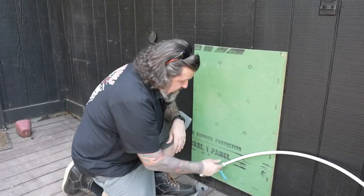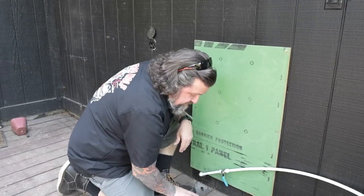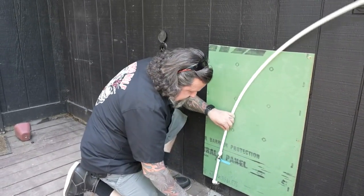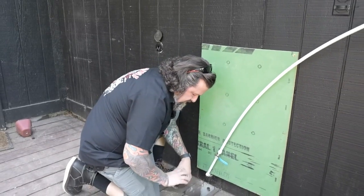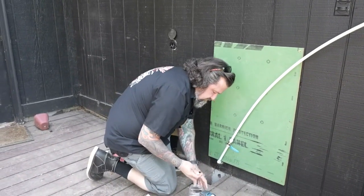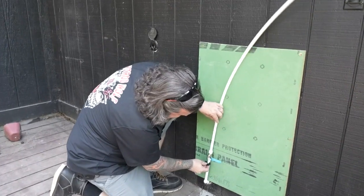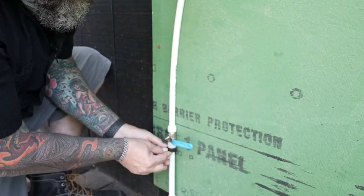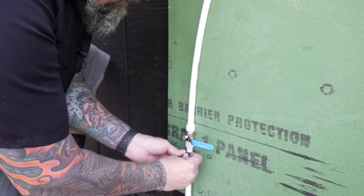Next I want to fasten this loose mess right here because I want to be able to run this valve and use it correctly. I've got a couple of clamps that are meant for this, so I'm going to come in here just like this so we don't get in the way of the valve at all.